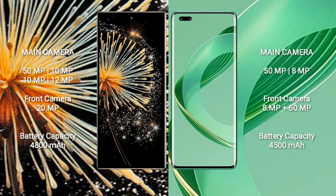Xiaomi Mix Fold 3 features a quad rear camera setup: 50MP plus 10MP plus 10MP plus 12MP, and a 20MP front camera. Huawei Nova 11 Ultra features a dual rear camera setup: 50MP plus 8MP, and a dual front camera of 8MP plus 60MP.